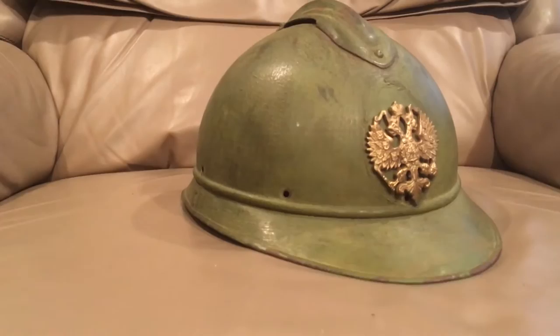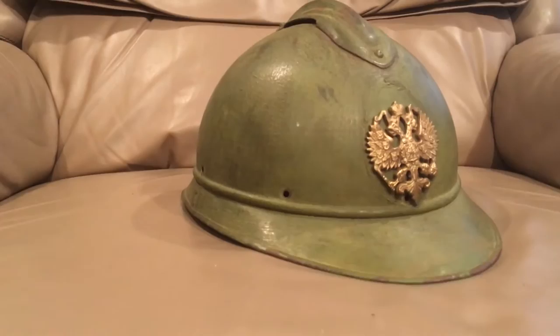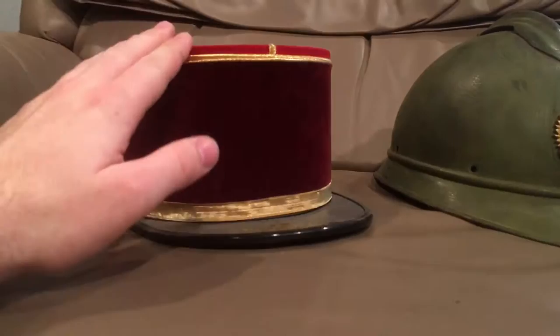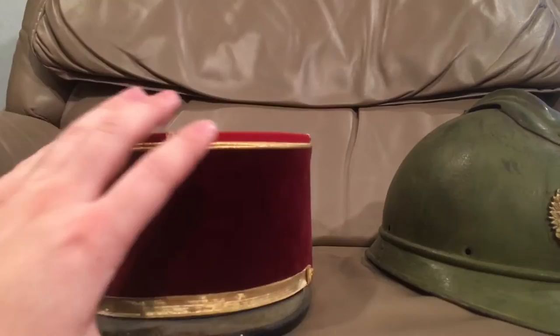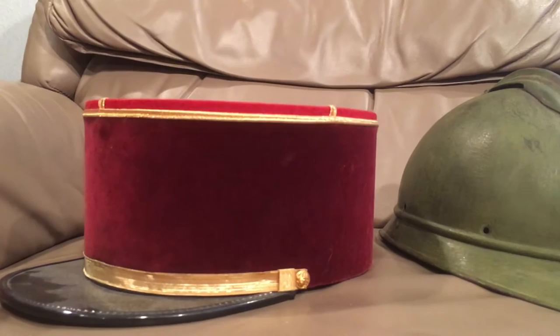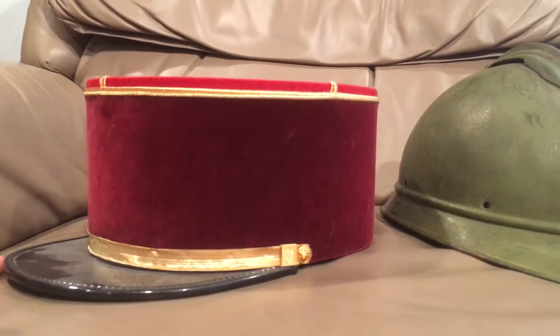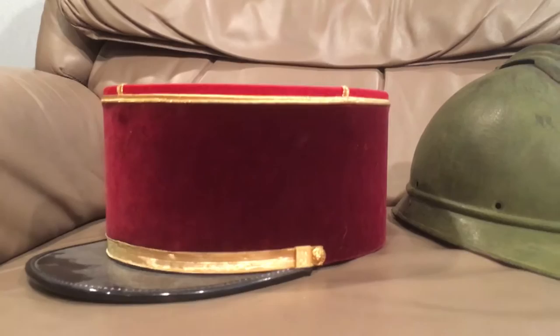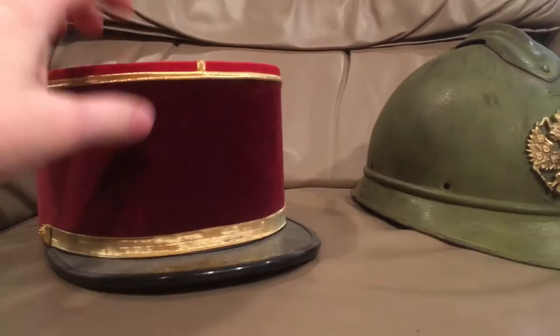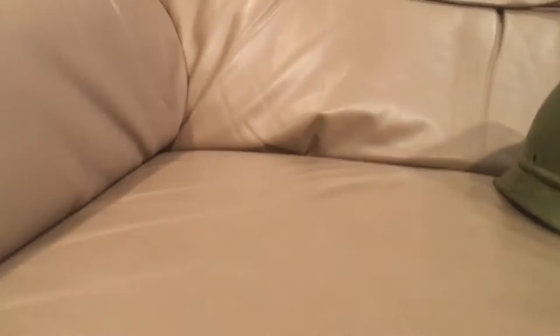In late 1914, the French came up with a design — pretty ineffective, but it was essentially a steel bowl you'd wear on your head underneath your kepi. This is a French kepi — a post-war one, but same construction, wool material. The steel bowls didn't offer much protection: the caps tended to slide off them, they heated up quickly, and they conducted cold too easily, so in cold and rain your head would get very cold fast. They decided to scrap that design.